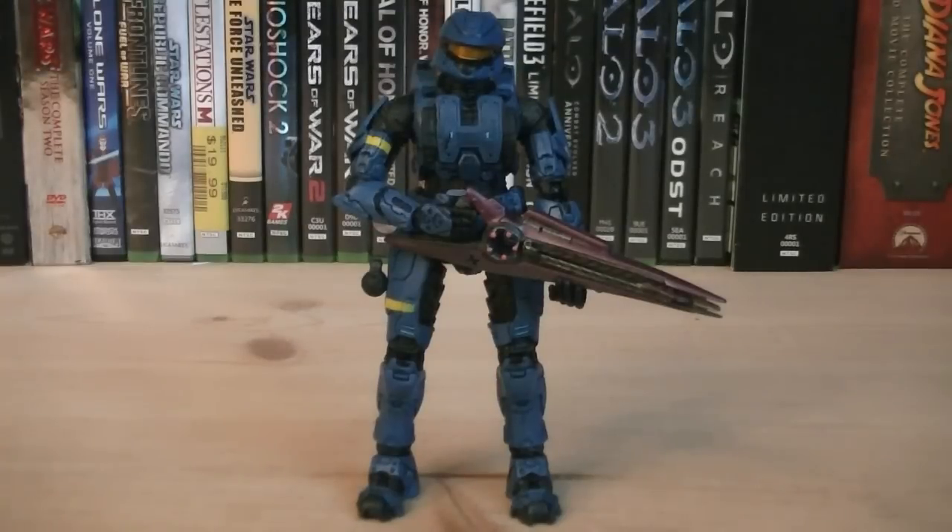Hey guys, it's Ryan back here again, interviewing Halo 3 Series 3 Blue Scout Spartan. This figure was released in 2008, it was a Walmart exclusive, and retailed for $9.99.